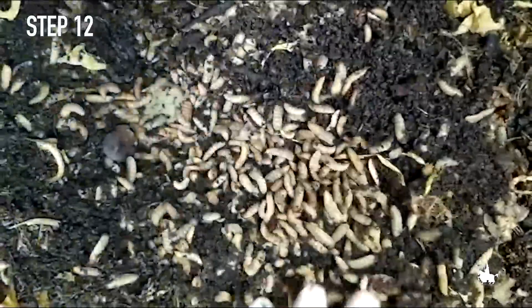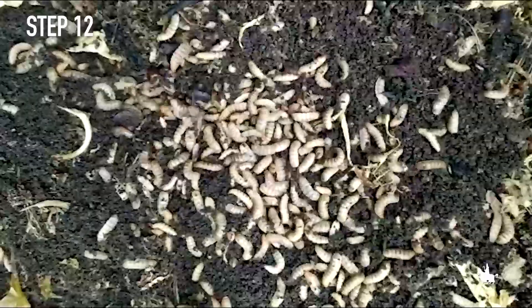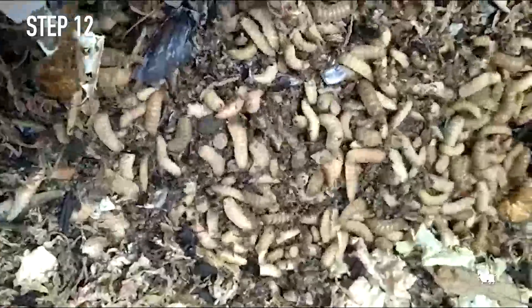Step 12. Black soldier fly larvae grow up by feeding on the substrate. They increase in size and on average in 10-15 days they reach an advanced larval stage.